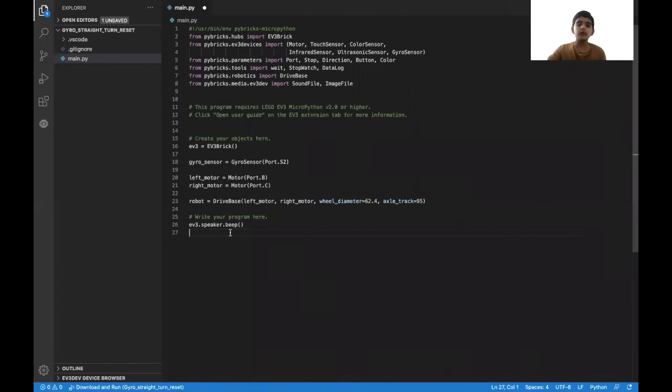First, I will show you how to reset your gyro sensor. In this reset, we're not just going to reset the angle but we're also going to reset the angular velocity. This can be important to check if your gyro sensor is resetting properly or not. If it is resetting properly, the program will continue; if it is not, the program will stay there so you'll know your gyro sensor is not resetting properly.